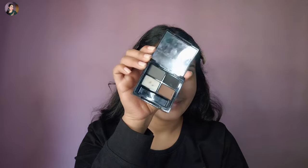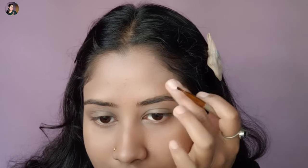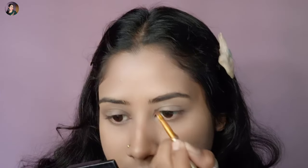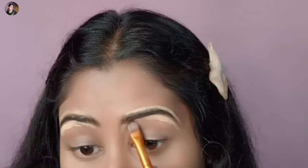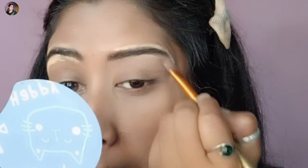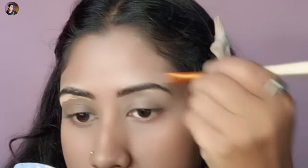We are going to use the eyebrow pencil. We are going to clean up the eyebrow palette. You do not need eyeliner to protect your eyebrow — our eyeliner looks very good. I used eyeliner to protect our eye makeup.